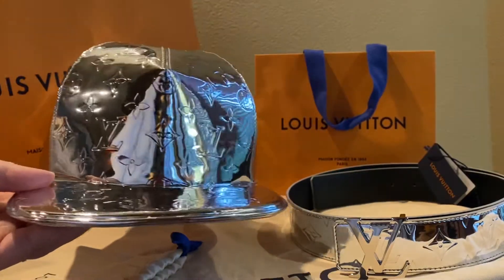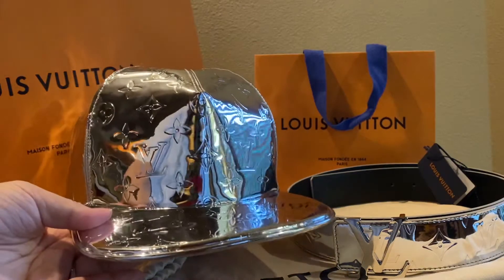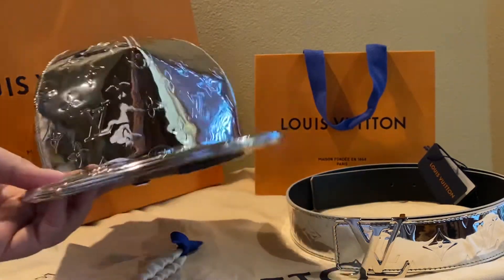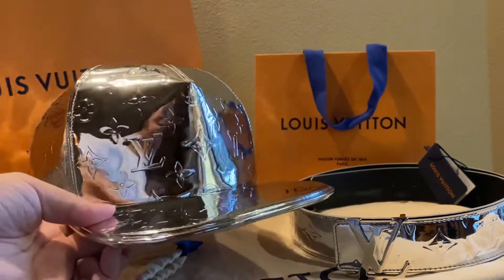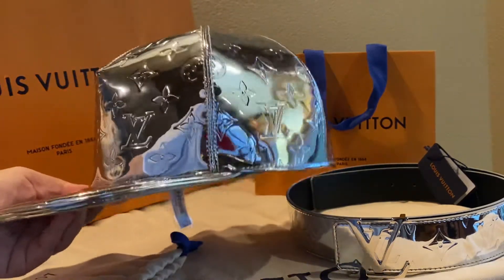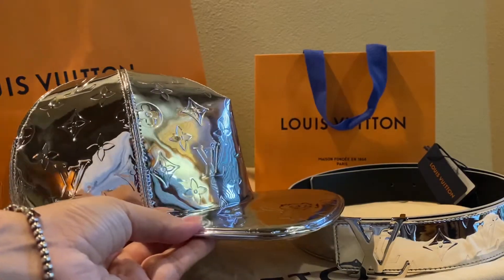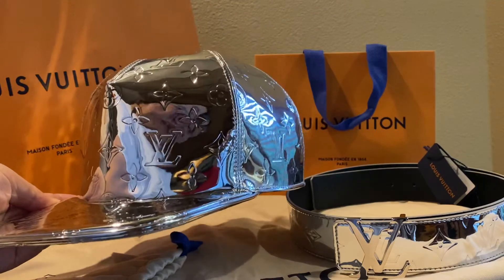I think it's actually pretty stunning. I'm not sure if I'm going to keep the belt, but my husband really likes the hat, so we'll probably keep the hat. Here we go — the Louis Vuitton Mirror collection, quite stunning as you can see. Let me know what you think!